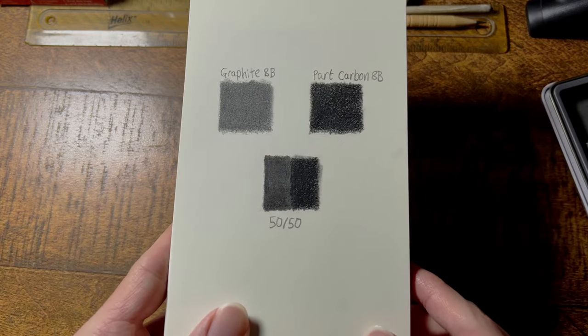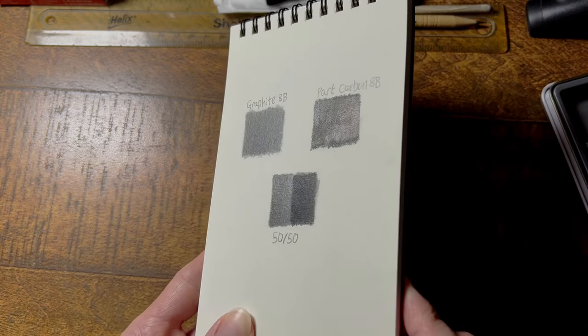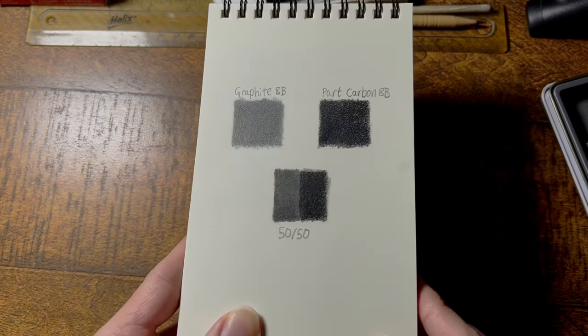And here's a little side-by-side, like-for-like comparison of an 8B graphite pencil and an 8B carbon pencil. You can see it's quite a big difference.